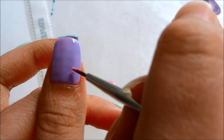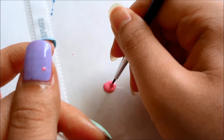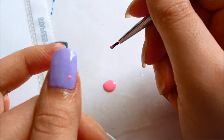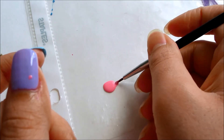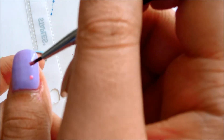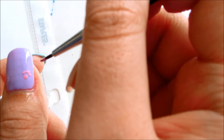Using a pink nail polish and a nail art brush, draw the flower. Here I'm drawing the center of the flower.